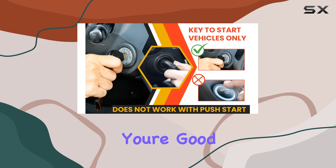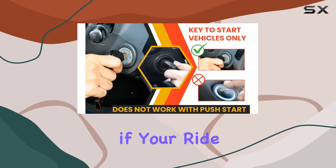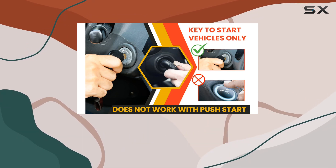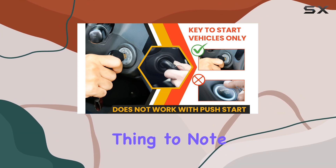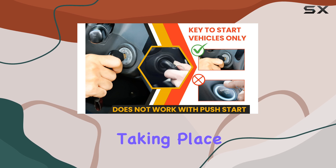Let's talk compatibility. If your Rogue starts with a key and has an automatic transmission, you're good to go. But if your ride is the Rogue Select or starts with a button push, this kit won't work for you.